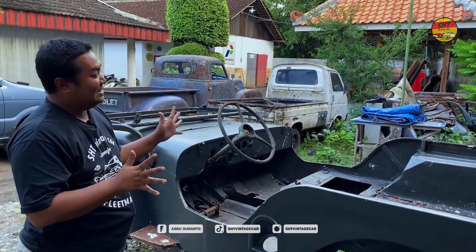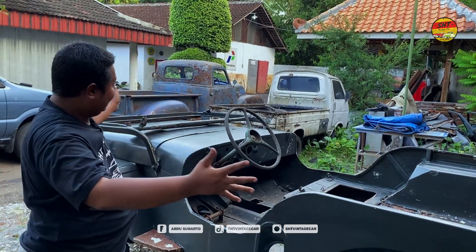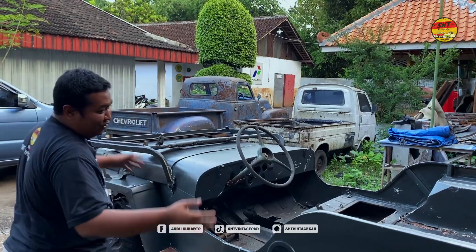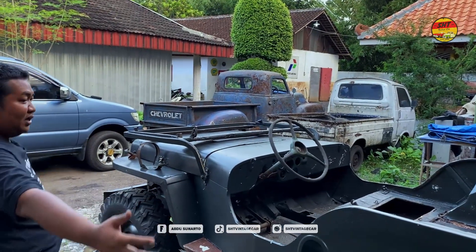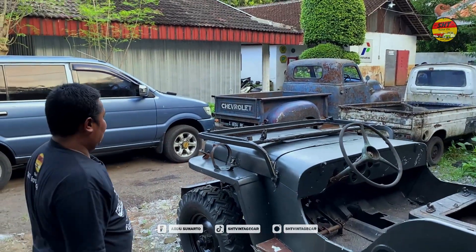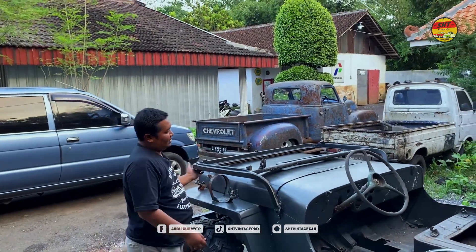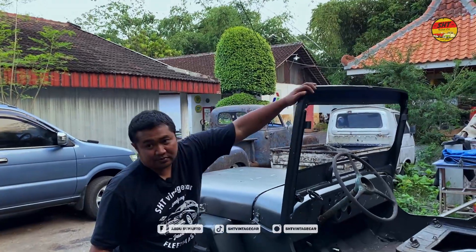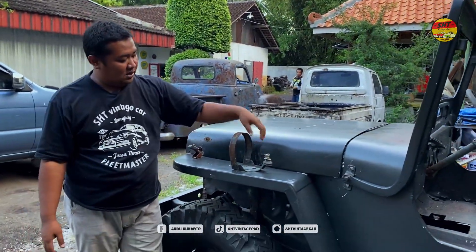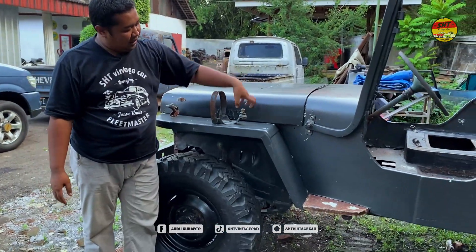Begitulah sedikit kita mereview mobil Willis ini, sobat. Kita lihat bagian mesinnya ya — untuk bodi-nya sudah selesai semua. Untuk diameternya kemungkinan kisaran dua setengah. Di sini untuk lampu penerangan, ini orisinil — lampu penerangan di sini.